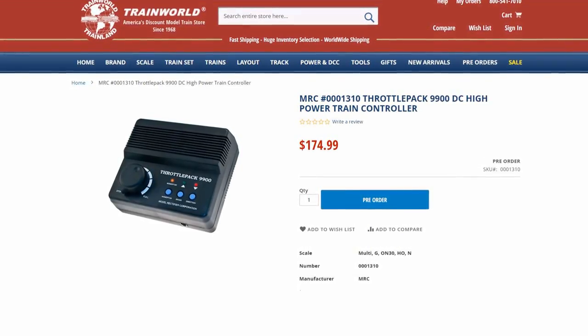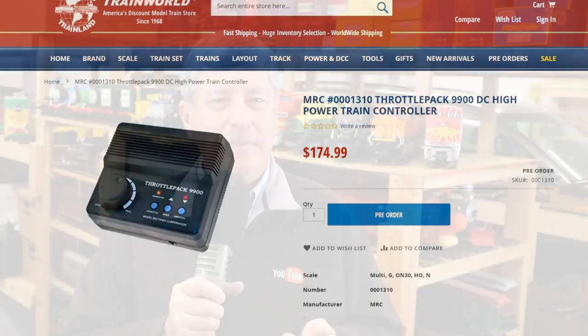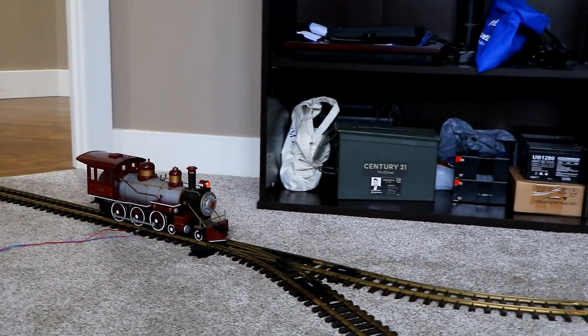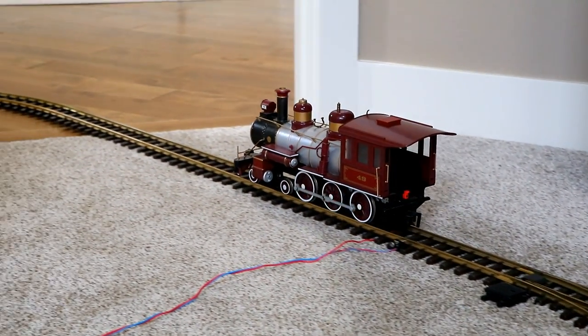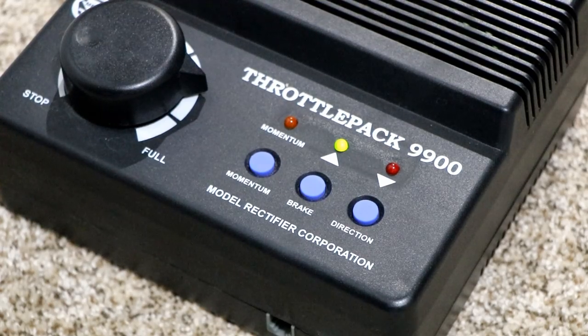That's one of the things I like about the Throttle Pack 9900 — it puts out 5.5 amps, which is enough to power several G-scale model trains at the same time. You can get one at TrainWorld.com. The train comes down the hallway; on the way I want it traveling in one direction, but once it goes through the reversing loop, I want it to travel back the other way down the main line. That's why sometime between when the train enters and exits the reversing loop, I need to hit the Direction button to reverse the polarity of the electricity flowing through the main line.